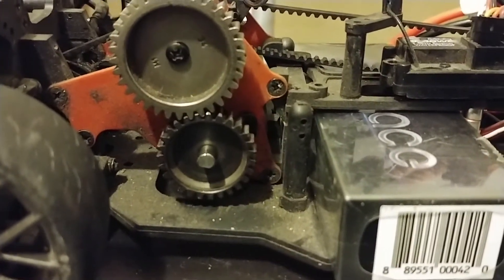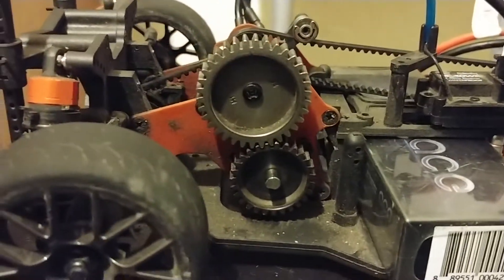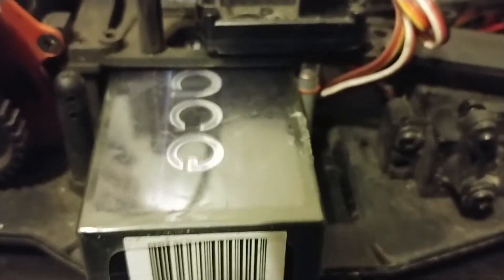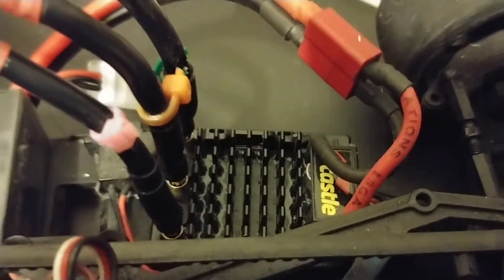That's a 26 pinion, 34 spur, 2S, 30C — everything else is what came with it except for that.